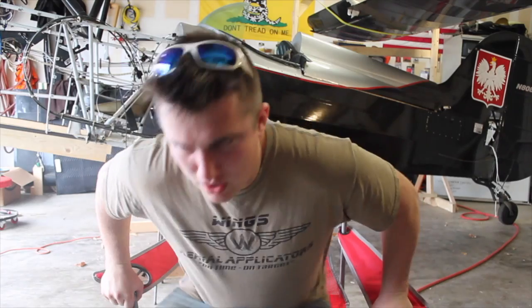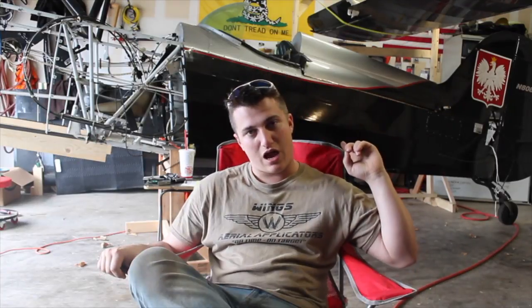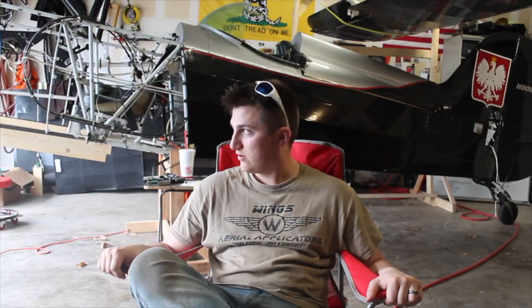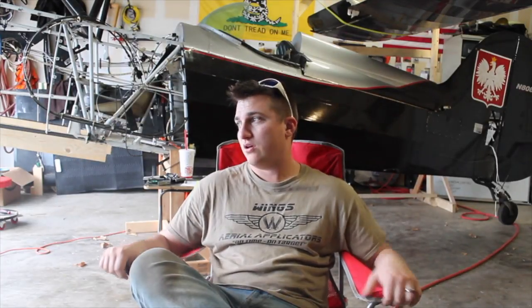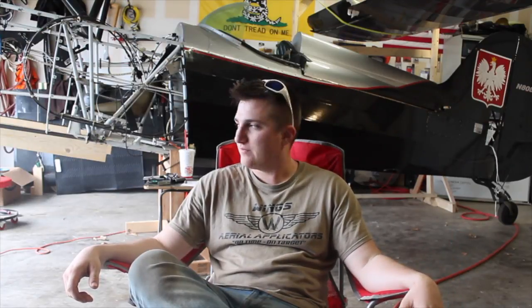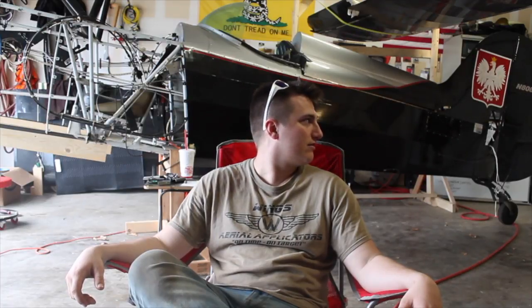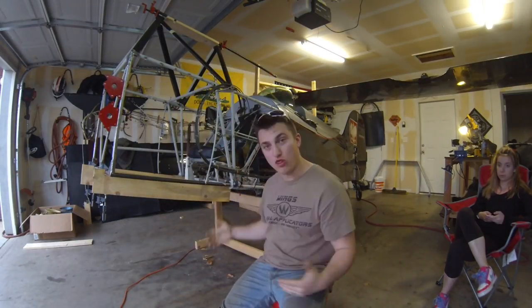Emily and I have come to the decision — the Skybolt should be named The Raven. It's black, we get the thing, it breaks, has a little bit of a black cloud over top. The Raven. So I decided to make this series about my Skybolt, The Raven.